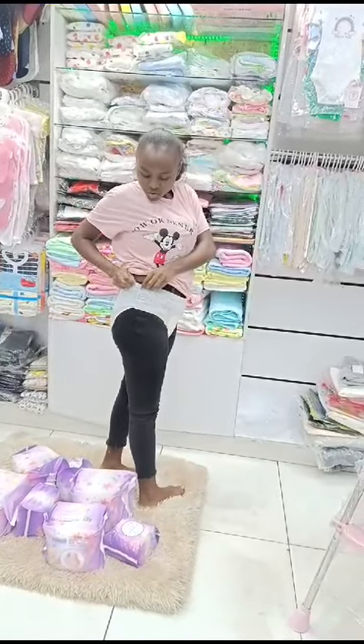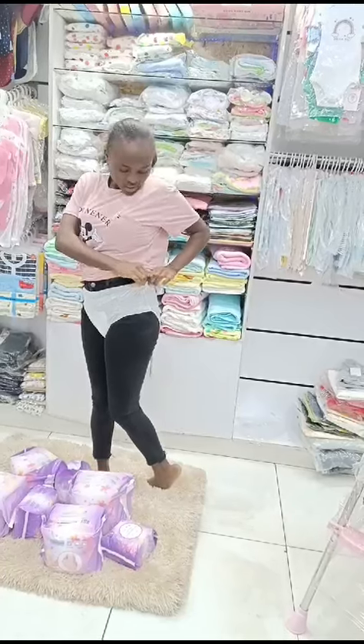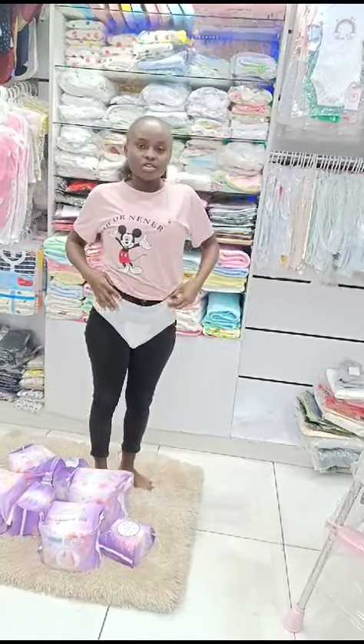As you can see, you can put your pad on top. You can take mine as an example. Then you want to go like this.